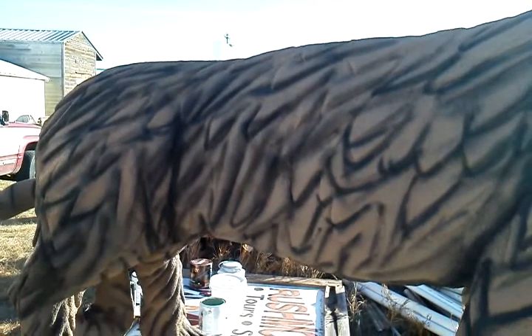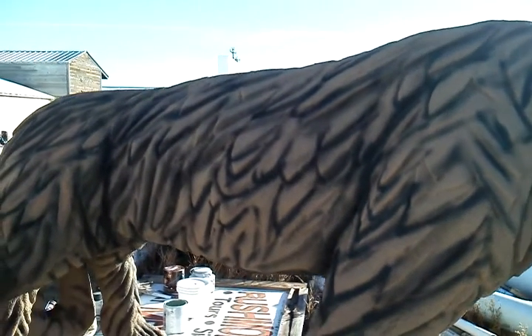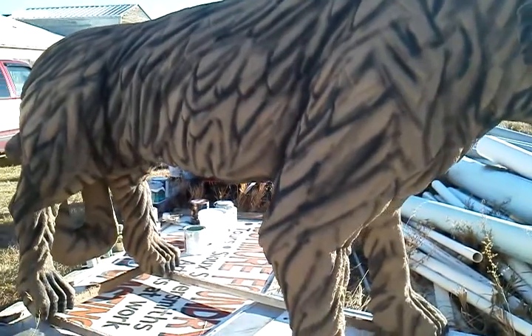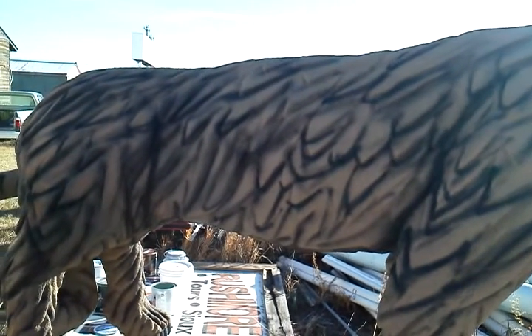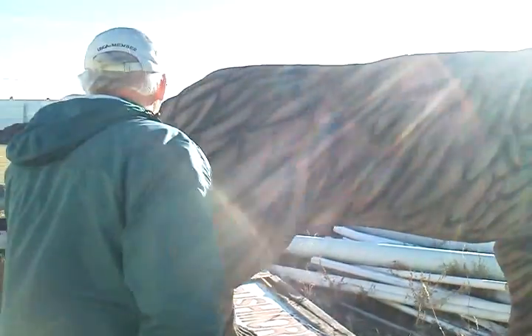We'll go back over it, do a little more white from the tops of everything, do all the toenails black, take some tan and go over to touch up a little bit over the brown. We'll try to get inside the tails, get underneath, and get all the shading and dark areas shadowed.